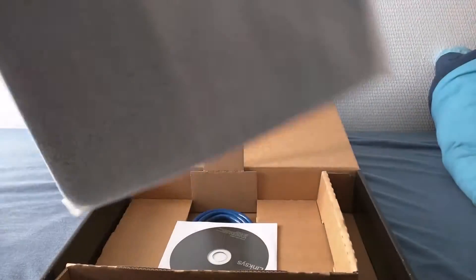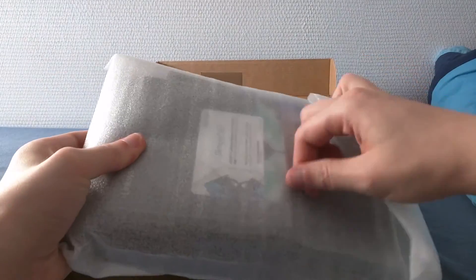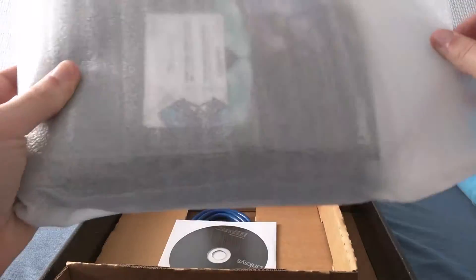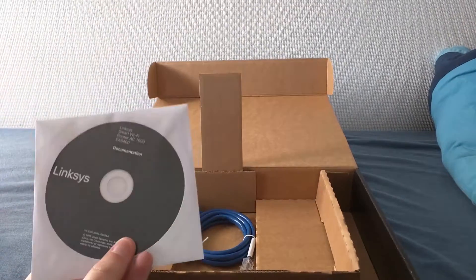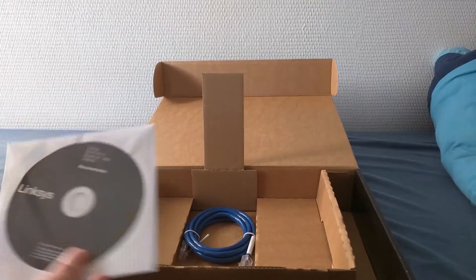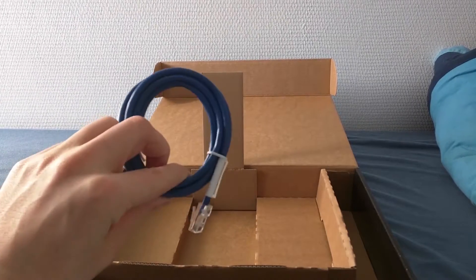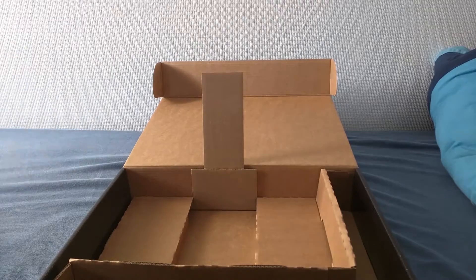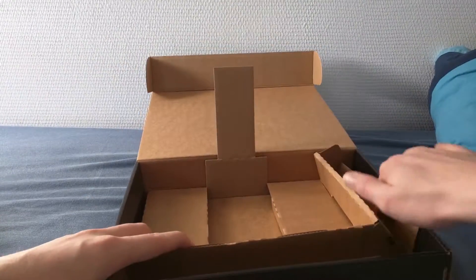As long as the router is fine and working well, then you won't hear me complaining anymore. So this is the router itself. We also have documentation and of course a patch cable to set it up. And that is it for the box.